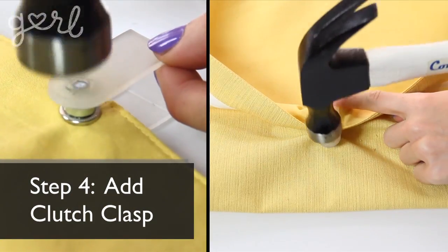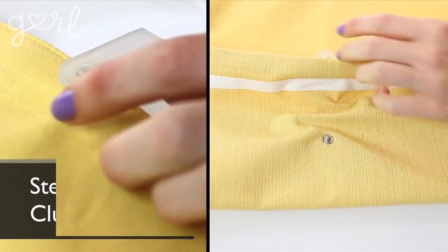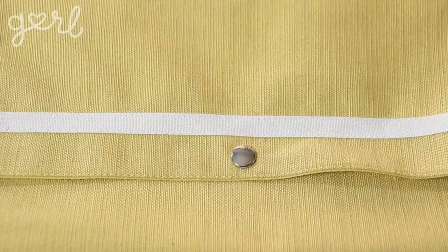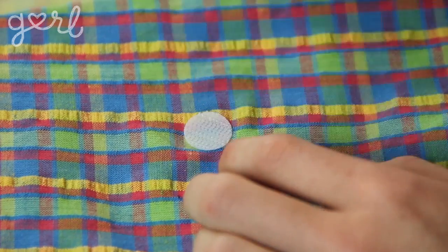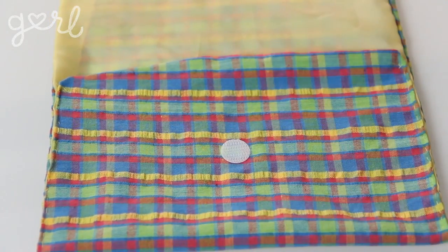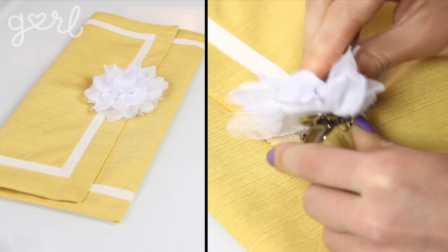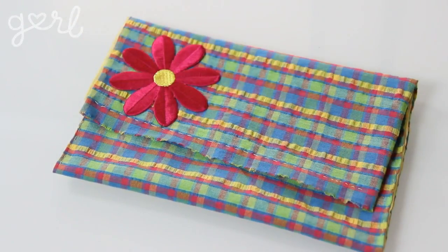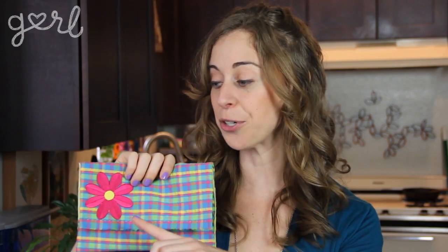Step 4. The final step is to add your clutch's clasp. I followed my snap button kit directions to add a button on top of the clasp as well as a closure on the top of the pouch. You could also use velcro or sew in a clasp if you wanted to hide your closure on the inside of the clutch. Then personalize your clutch — add your own flair by sewing in flowers, sequins, ribbons, jewels, cute animal accents, and more. If it's prom season, you can match your clutch to the color of your dress and add a flower or two to match your date's corsage.